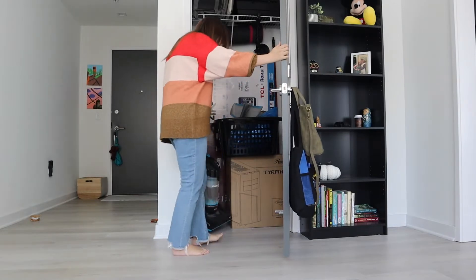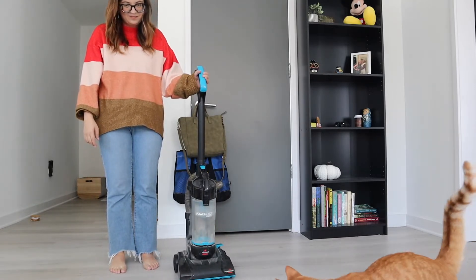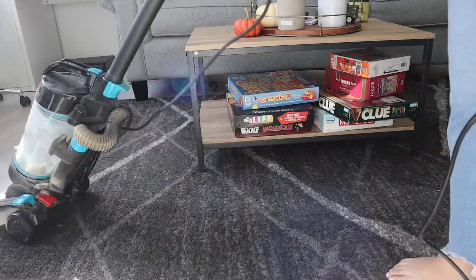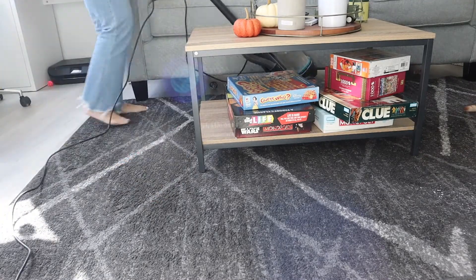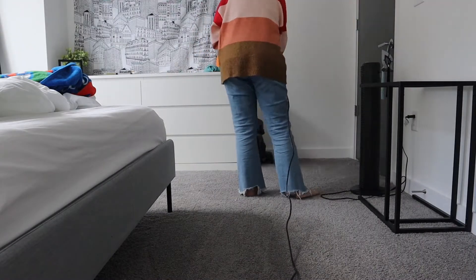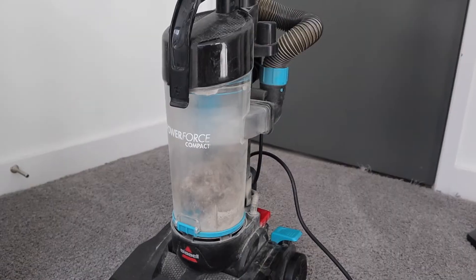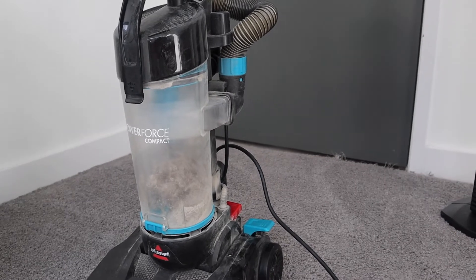Here she is! The vacuuming is done and I'm always so surprised by how much gunk ends up in the vacuum canister. So it's time to clean that out!